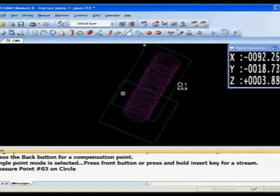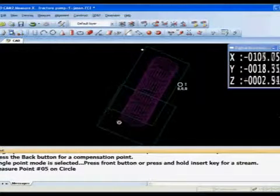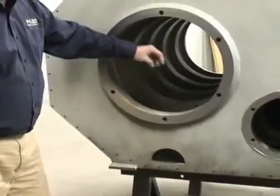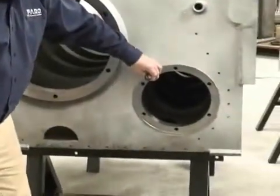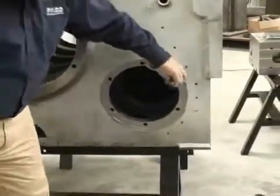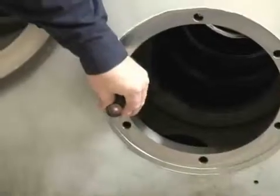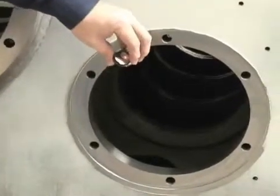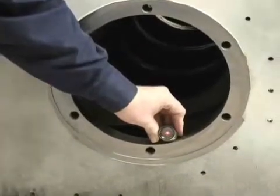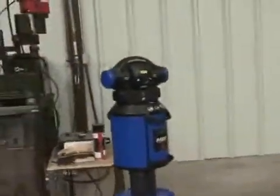We're simply following the SMR around the surface of the feature, taking data and solving for the circle, then moving to the second one. By using the program we speed up the time it takes to measure this part. This can also be done by one operator using a remote control, simplifying the process even more.